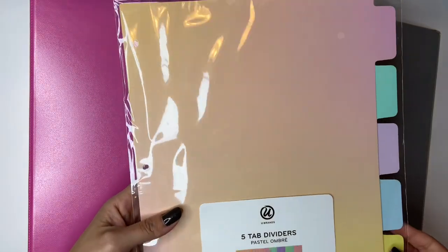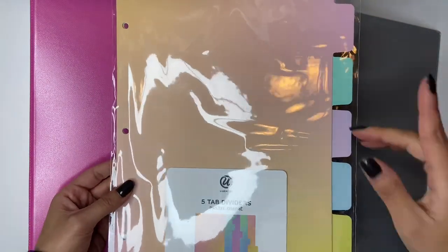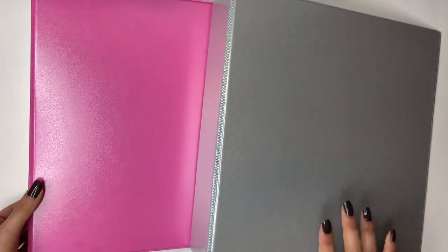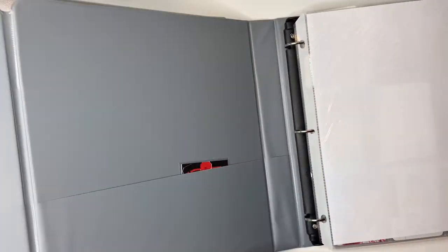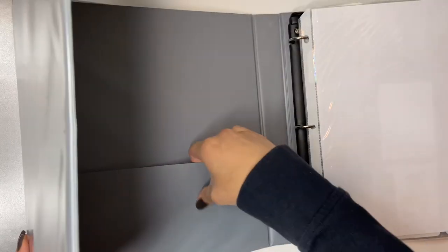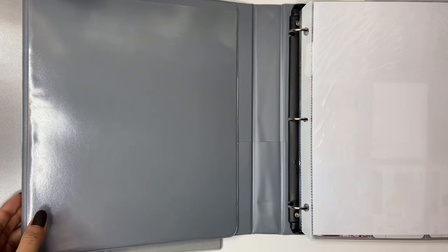I also bought these cute dividers to divide up the groups. I don't know if I'll actually have like five groups in one binder, but we'll see what happens. This one is actually for Monsta X, so I'll start with Monsta X. This is the one I currently have and it's a one inch binder. I really like this binder because it has this feature, but I don't even use it though.